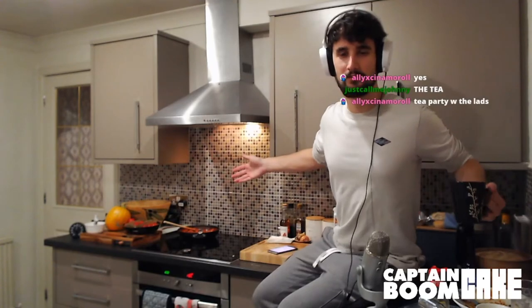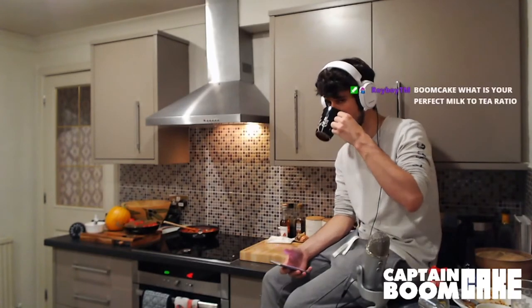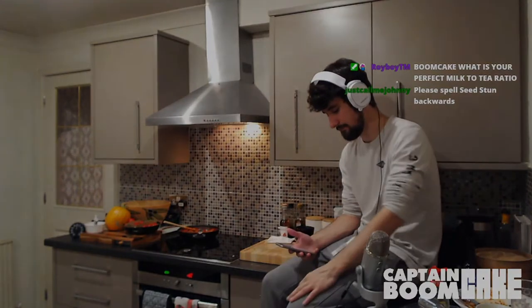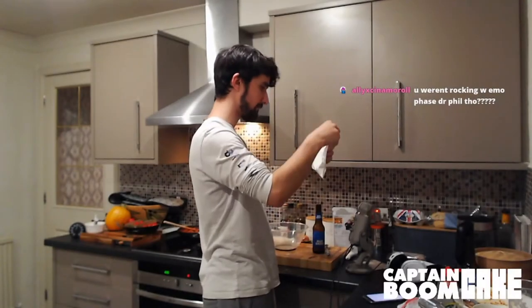You've got a fucking problem with me? Johnny, just pull up! I think we've got five minutes before I need to check the cake.